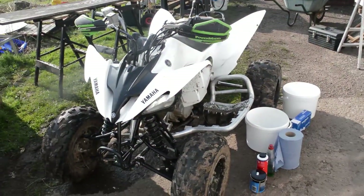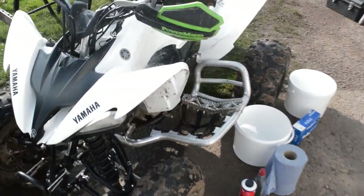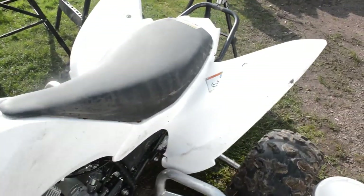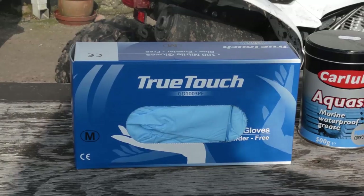Hello everyone, and today I'm going to be doing a video on how to clean and then oil your air filter. I'm doing this on my Raptor 250 quad bike, but this is basically going to apply to any quad bike or dirt bike that uses a foam air filter. So let's get into this.